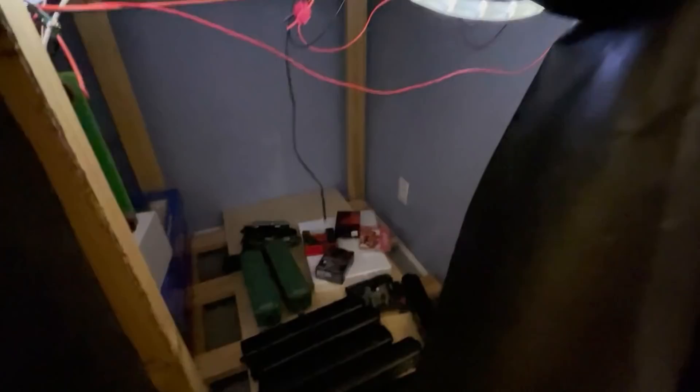By the way, all of this empty space where I'm putting these storage racks is thanks to the fact that I'm now storing all my locomotive boxes off-site in a storage facility. So I've got a lot more empty space under the layout now, and I'm turning a lot of that into passenger and freight car storage.